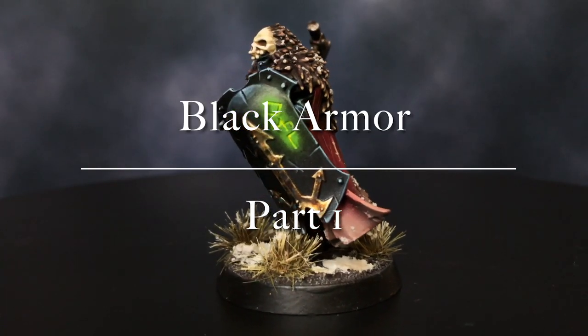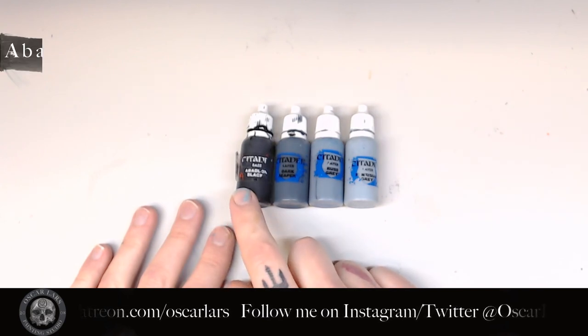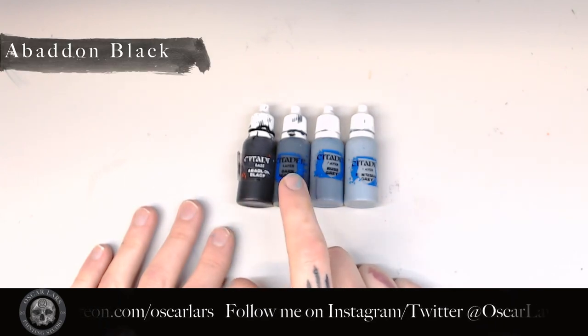Hello everyone and welcome back to another painting tutorial. Today's tutorial we're going to go over how I paint the Slaves to Darkness armor, which includes the black armor, the brass and gold iconography, as well as the glowing runes. I hope you're going to enjoy this tutorial. Let's begin.